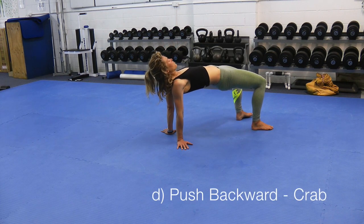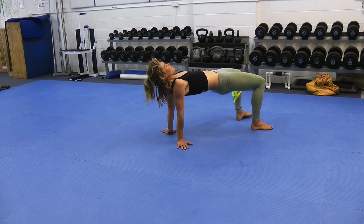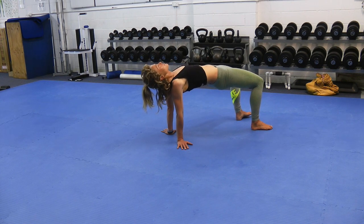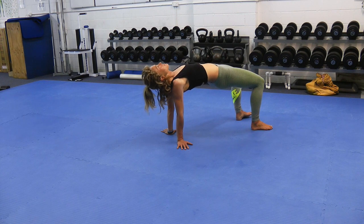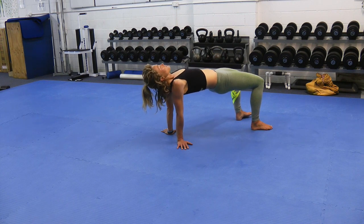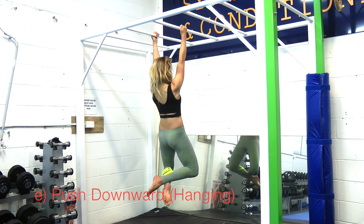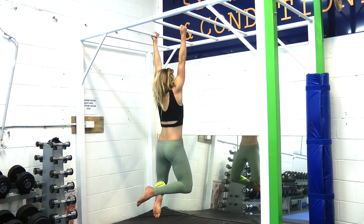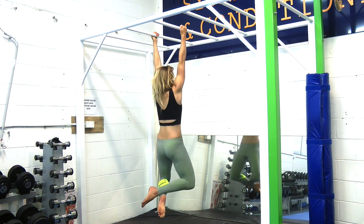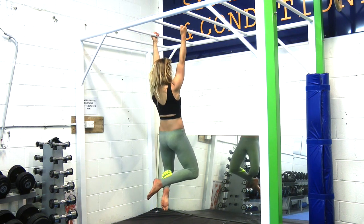Fourth position is in crab. Extend your hips up, keep your lower back flat and lift your chest. Focus on pulling your shoulder blades together and then slowly relaxing them forward without moving any other part of your body. Remember to keep your hips up. Fifth position is hanging, which is a progression of the previous static hanging exercise. Squeeze your glutes to keep your lower back flat. Keep your ribs held down and focus purely on pulling your shoulders down and relaxing them up.